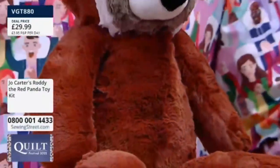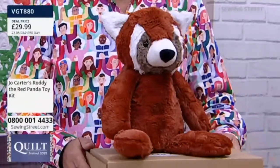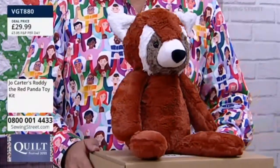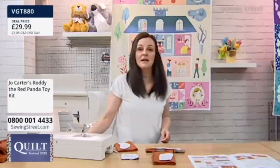Meet Roddy! Isn't he gorgeous — the Red Panda! There's been so much interest on social media about Roddy. Roddy the Red Panda! And of course he can only be made by one person — Joe Carter! Who is a cuddly toy expert. First of all, hello! Where's the name Roddy from — who chose the name?